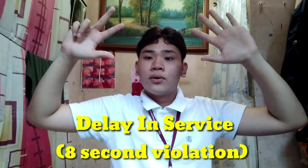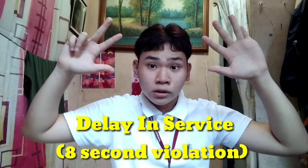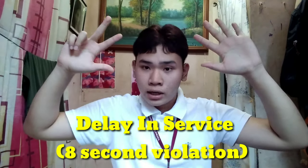The next hand signal displayed like this is called delay in service. This is called whenever a player takes too much time tossing the ball for his or her service.